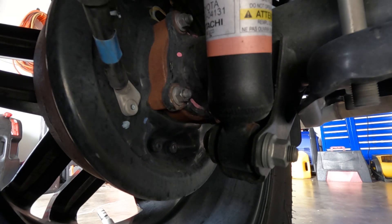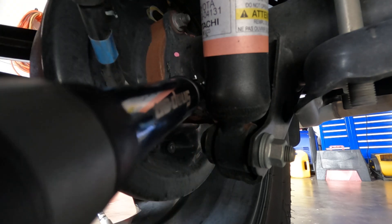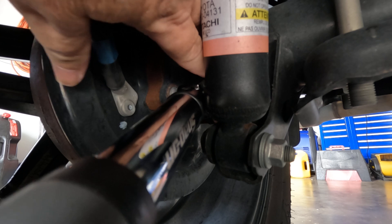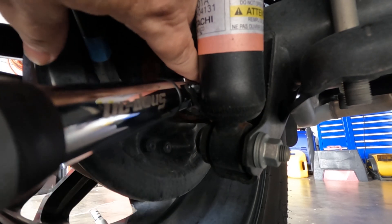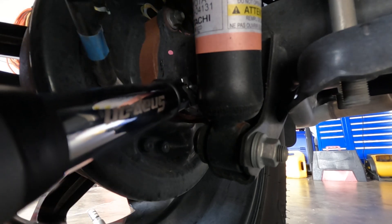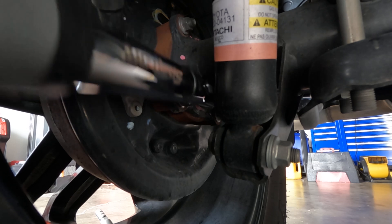Let me get my torque wrench. It's a 14-millimeter socket you need for it. Let me get the socket worked onto the nut — there's not much room under here, it would be better to have this up in the air, but I'm trying to keep it visible. You're going to go for 41 foot-pounds.